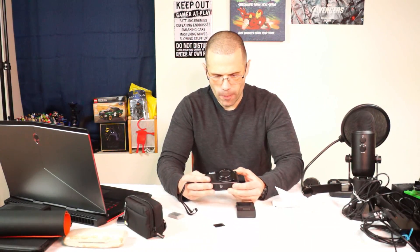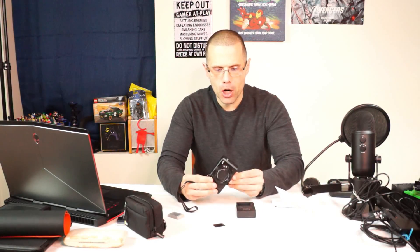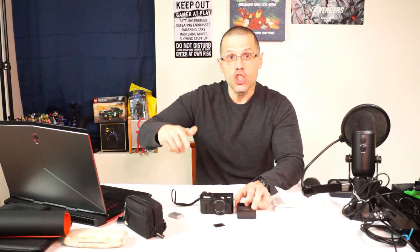Alright guys, welcome back to Showblocks in the Canon PowerShot G7X Mark II. This little bad boy right here packs a big punch. So let's get to it.